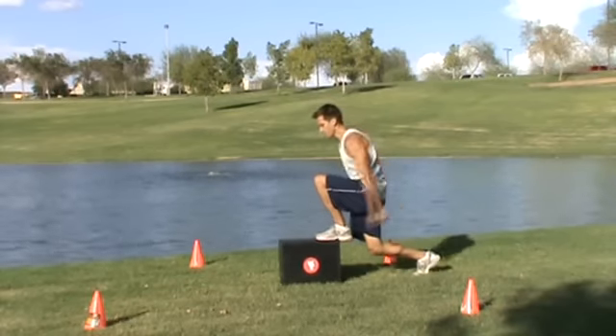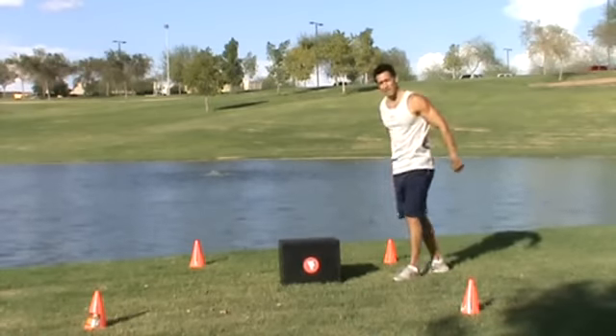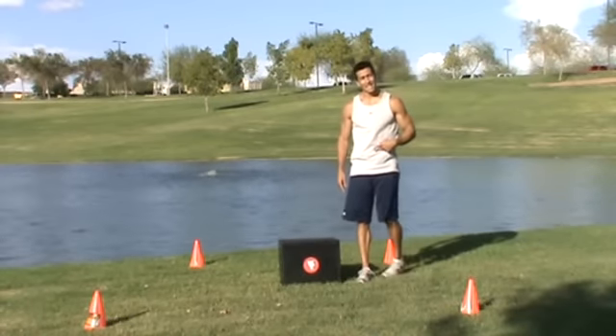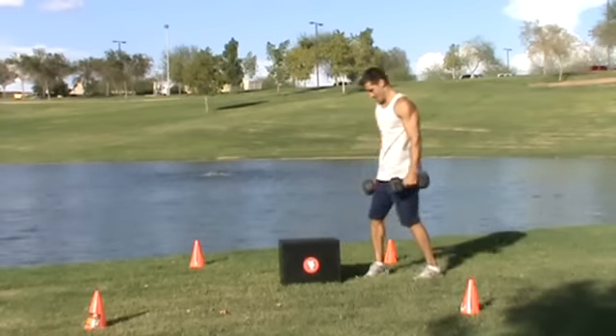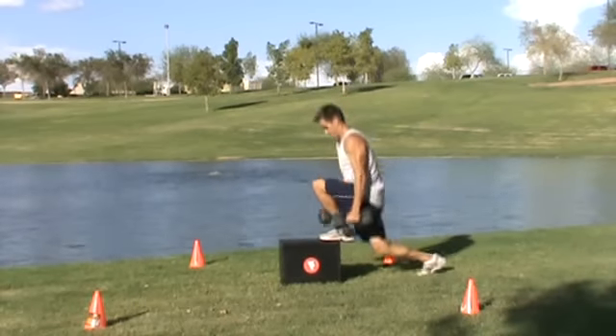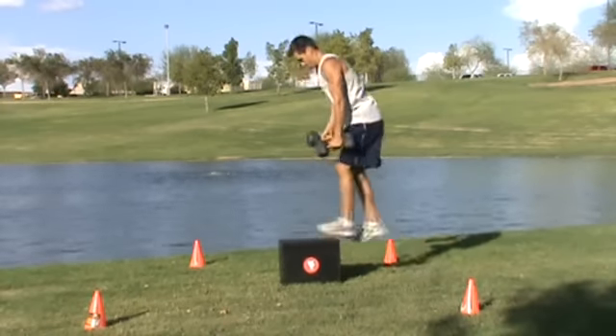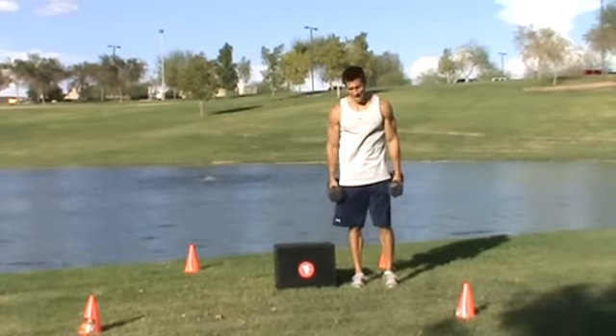Don't forget to use your arms to drive your body up. If you want to increase the intensity, you can add weights to it. It's a great exercise — works both upper body and lower body.